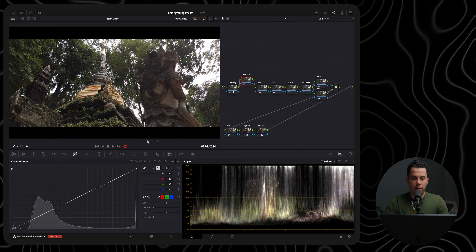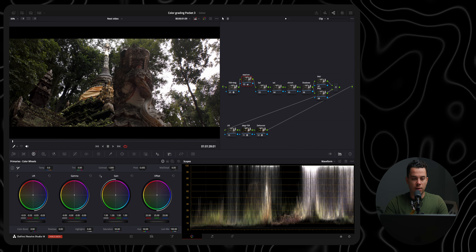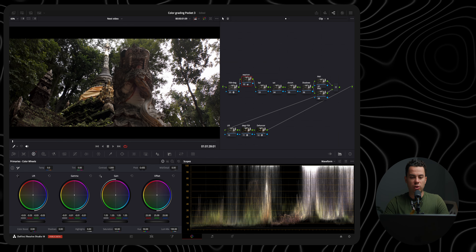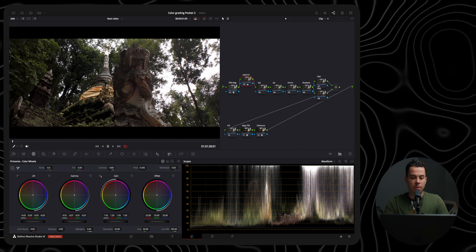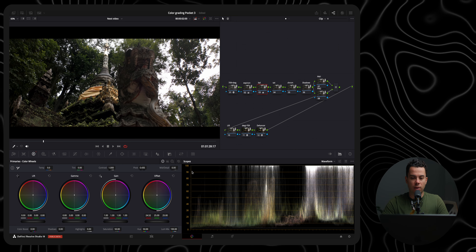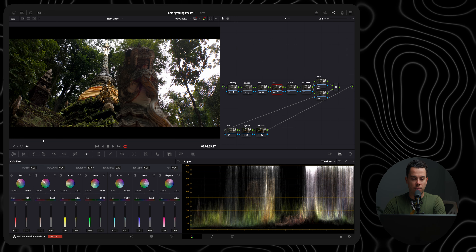Now let's do the final clip. First I'll add some contrast by going to color wheels — slightly reduce the lift and gamma, and increase the gain. I definitely overexposed this shot, but I had to in order to preserve information in the shadows where the subject is. For white balance, I'm pretty well balanced, but because I used the ND filters I'll remove the red slightly. I'll also add some saturation with the color slice.